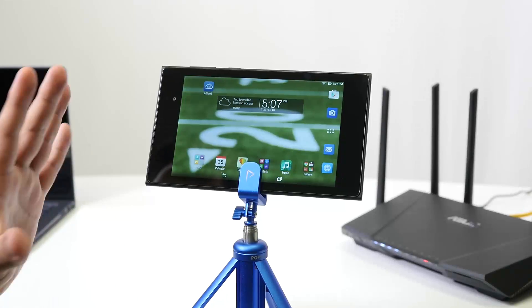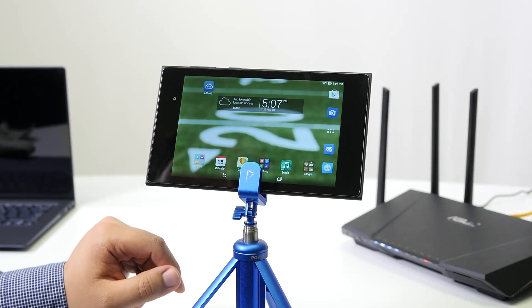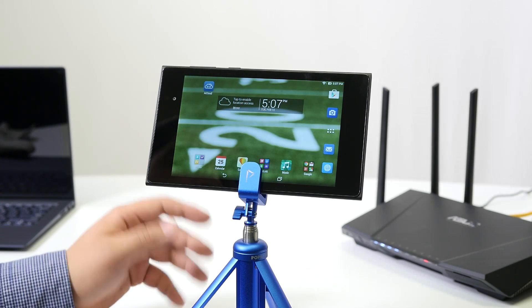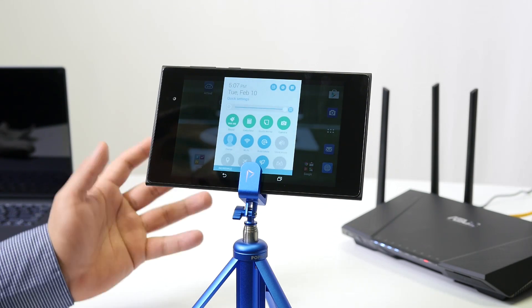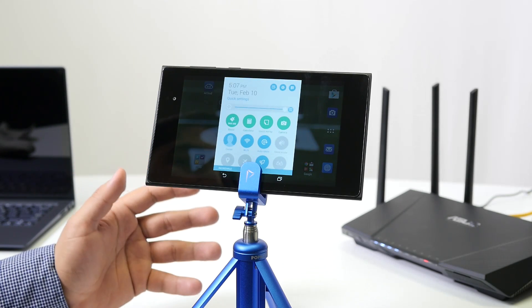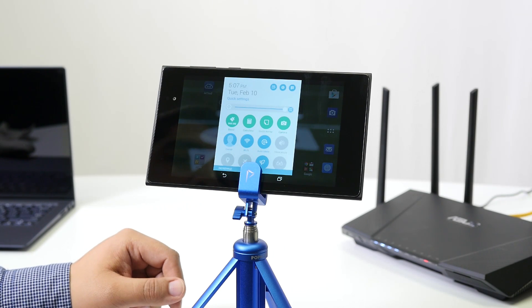I've set up my tablet on a Popscope stand. First, we need to access our wireless setup. This is an Android-based device, so go to your settings page and make sure Wi-Fi is enabled. If you have an iOS or Windows-based device, they're all compatible since this is purely web-based and requires no applications.